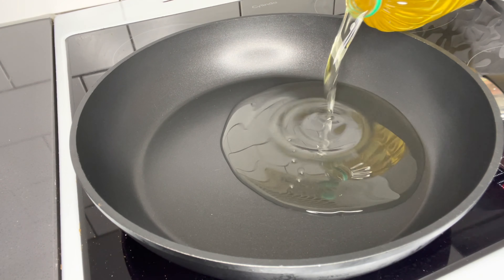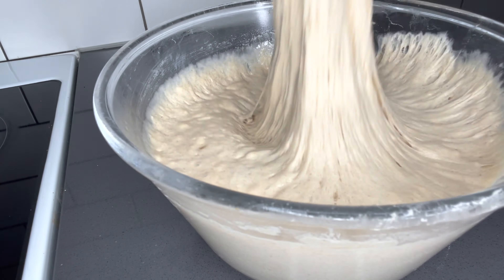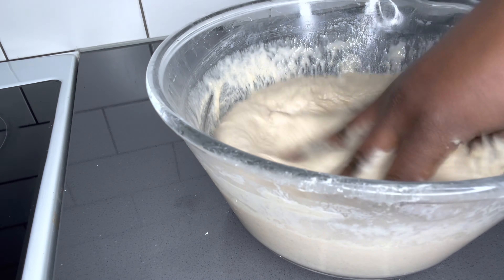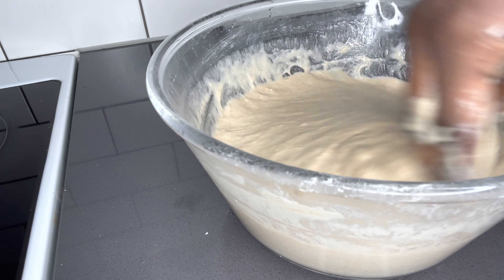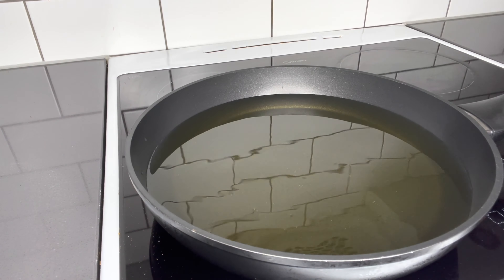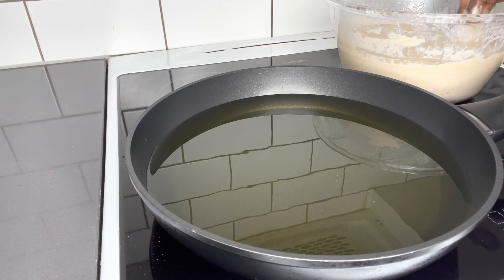Once it's done, you just knock back the bubbles. While you're doing that, remember to put your oil on the fire in your frying pan so that it will be warm enough for you to start frying your puff puff. I'm sprinkling a little bit of water in the oil to check if it's hot enough for my puff puff to go in — and once I did it, it told me yes, it's ready.